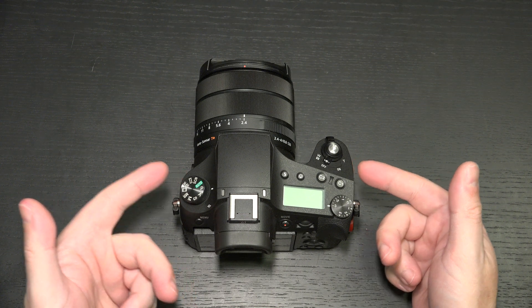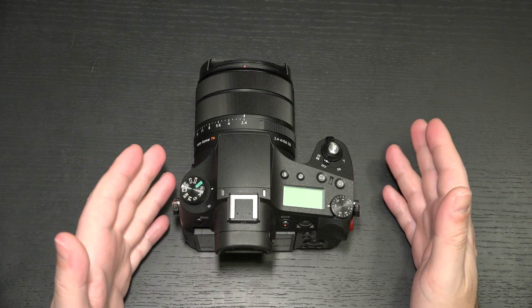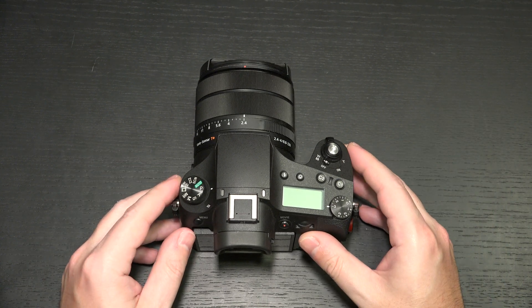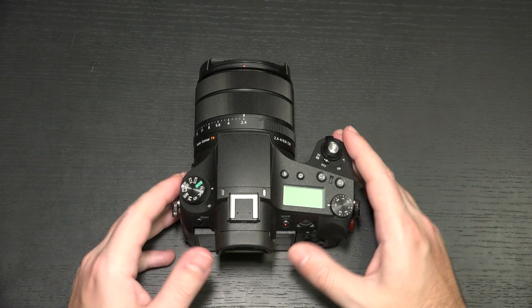I'm going to update my camera, get out there, and see how the performance works. I don't really have to go very far, because those of you that follow the channel know I've got Rue, my cat, and now we've added a puppy to the family. So I'll be testing this out immediately, even though I'm still reviewing the A6600 — fantastic camera.